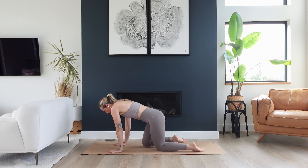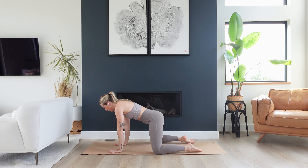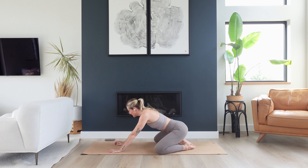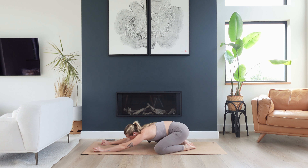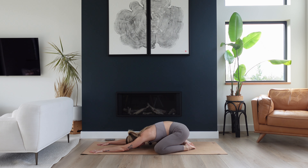Come to a tabletop position and then wiggle your knees out a little bit wider than your hips, bring your big toes towards one another, sink your hips back to your heels, and then start to melt your chest and your forehead down to your mat, reaching fingertips towards the top of your mat. Find a little micro bend in your elbows so that your shoulder blades can soften a little bit further down your back body. Good, and maybe your eyes start to close as you find a few deep breaths.